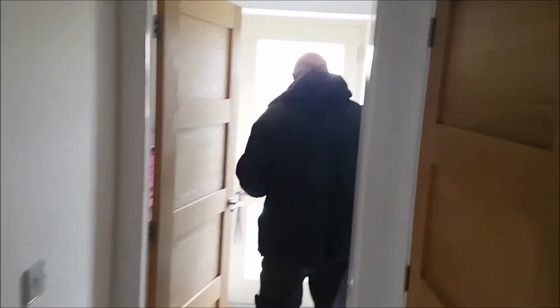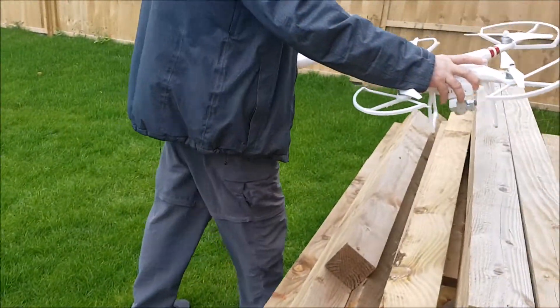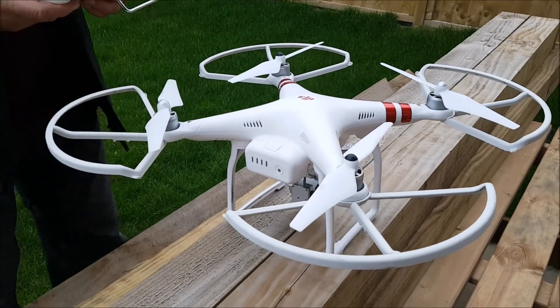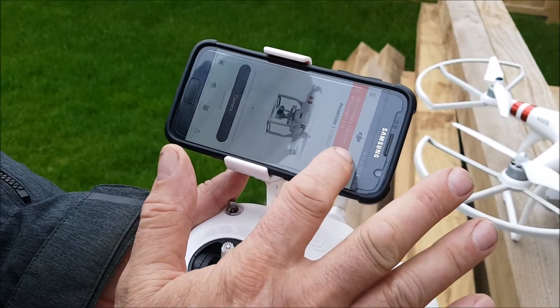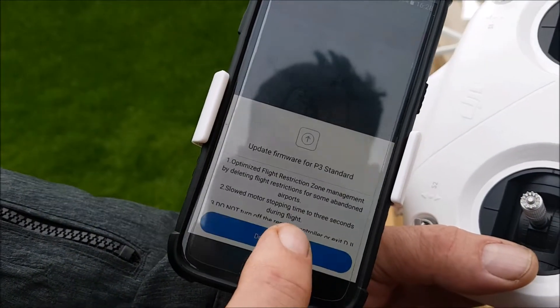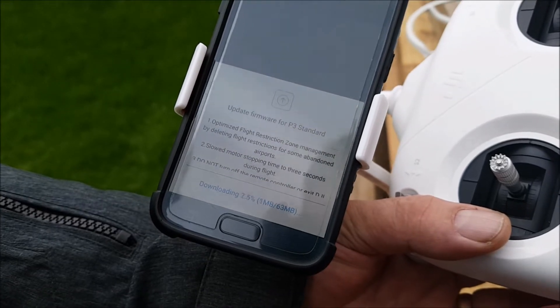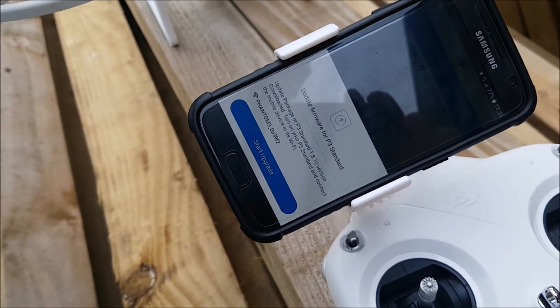Okay, so we have to download the firmware first. We're going to download the firmware — you say update now, then download now. Okay, so we started off. We didn't want to let you get bored so we'll put the drone on while we wait.